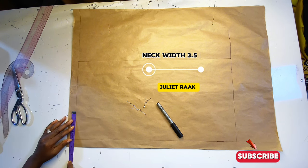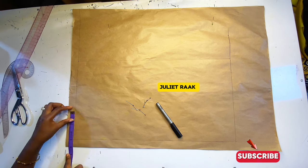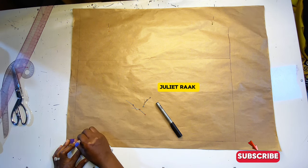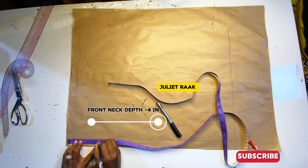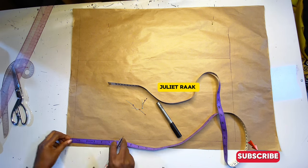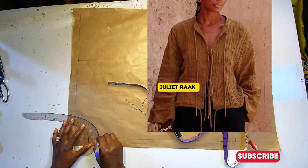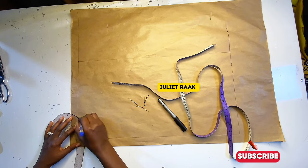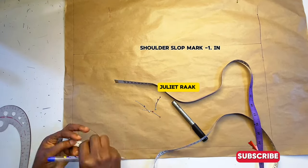Step three is to mark the neck width. I made use of 3 inches here but later increased it. I noticed the neck was too high, so I reduced it. My back neck depth is 1.5 inches and the front neck depth is 4 inches — I used 3.5 but increased it to 4 inches. For a small size, use 3.5 inches wide and 4 inches neck depth; for a bigger size, use 4 inches by 4.5, and so on.